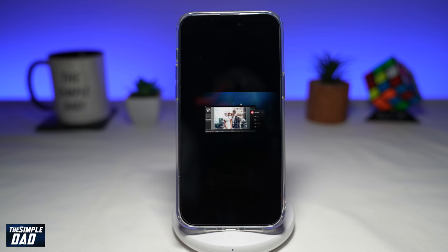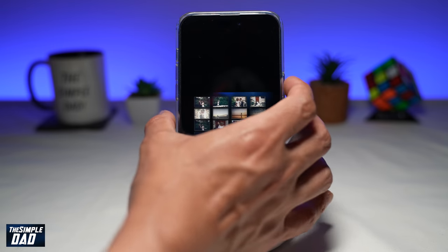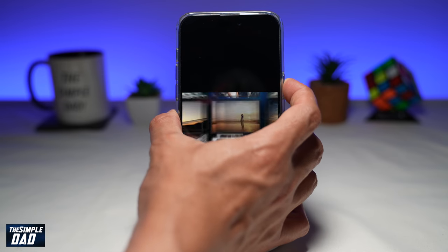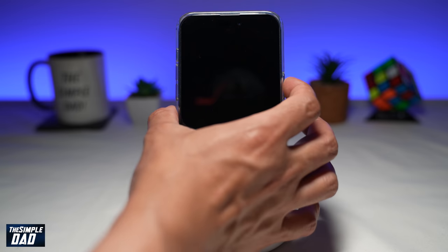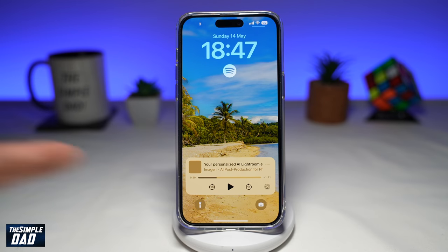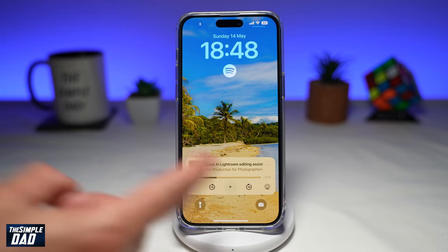Once you click on the video, the video will start playing. To listen to this video while your iPhone is in standby or the screen is switched off, you want to go ahead and press the standby button on the right side. This will turn off your iPhone. Now if you turn it back on, you'll see that YouTube video on your lock screen. Go ahead and press the play button.